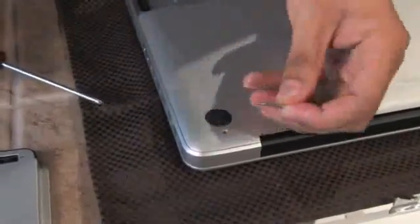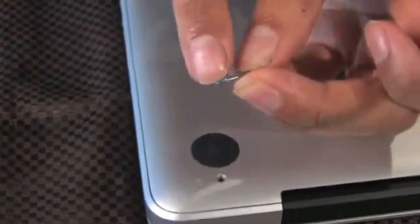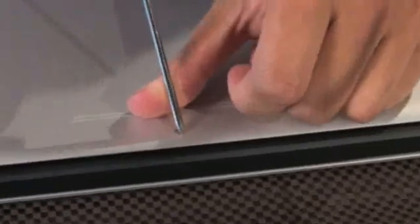Now notice the ones along the back are a little bit longer. This screw and the three next to it have an unthreaded portion and then a threaded portion. So make sure you remember which screws go in which holes.